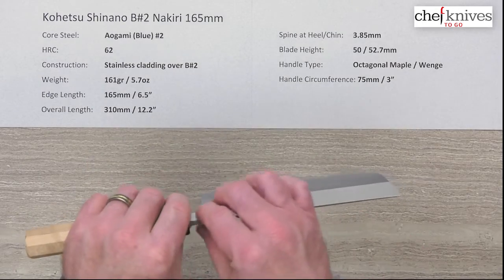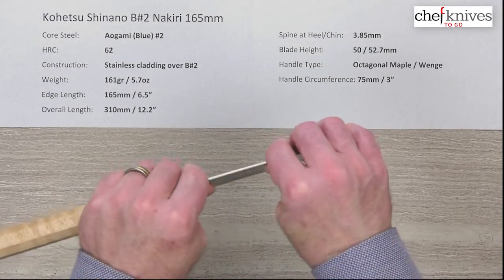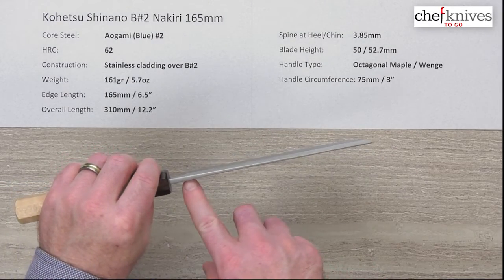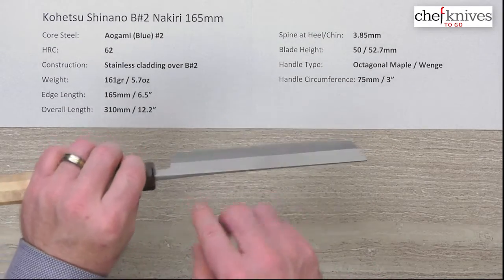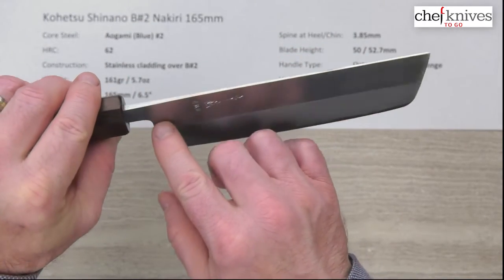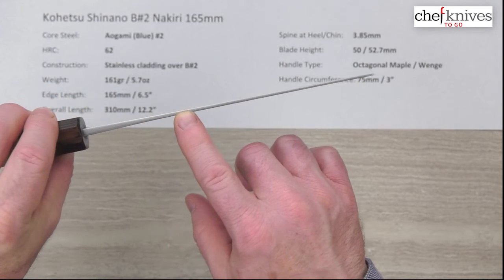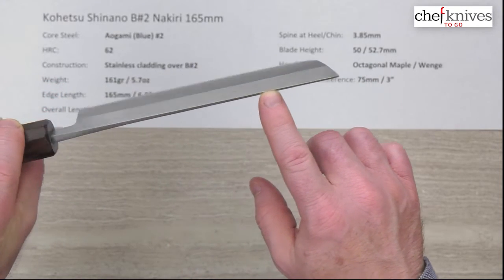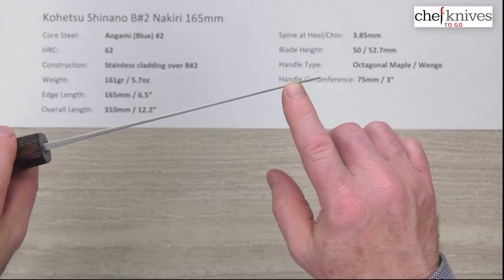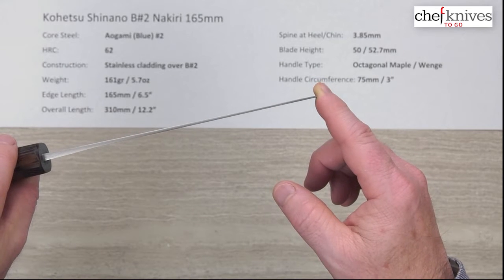Spine thickness — these are fairly thick knives coming out of the handle, and then they do thin down a bit, but they've got a lot of stiffness to the blade. These are a rigid knife. It's about 3.85mm — you can see it varies quite a bit coming right out of the handle — about 3.85mm over the chin or the back of the blade, and then it thins out pretty quick to about two to two and a half millimeters, and it does have a pretty nice taper to it.